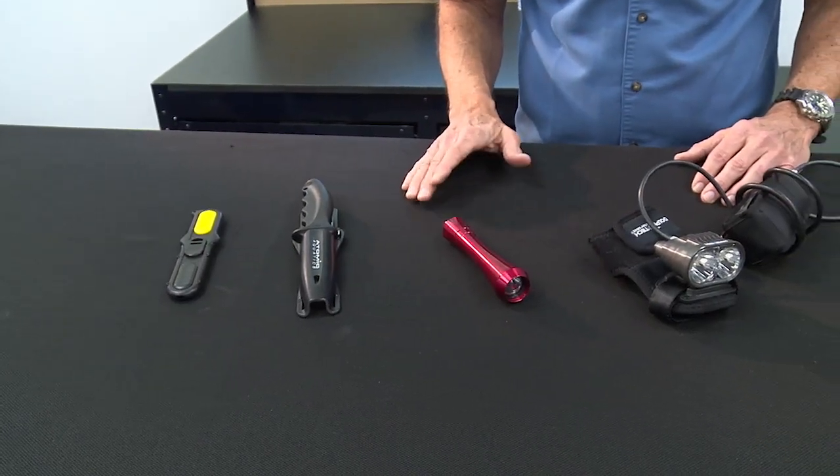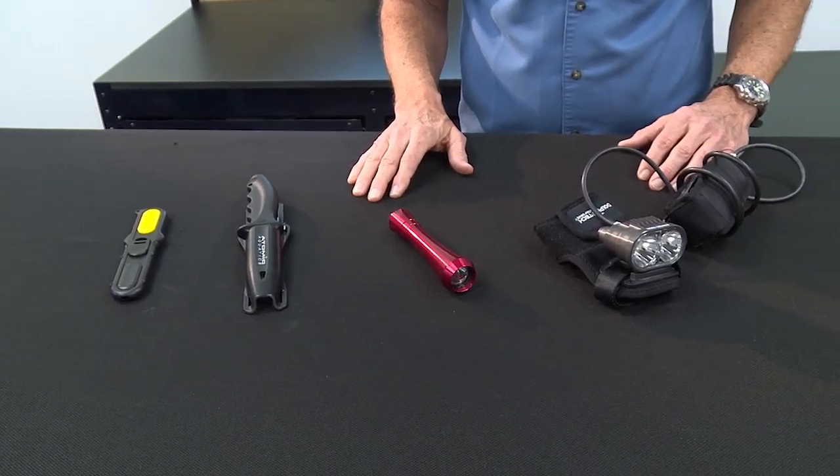So again, these are just a few of the many accessories that are available in all sizes for divers. Be sure to check out the rest of our Scuba Lab Gearhead videos.